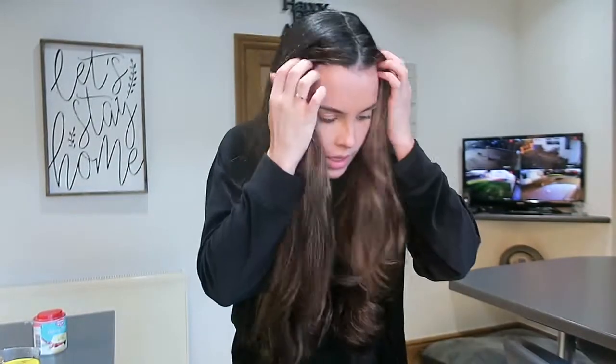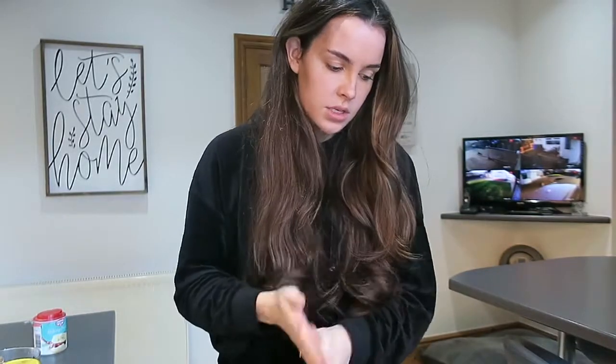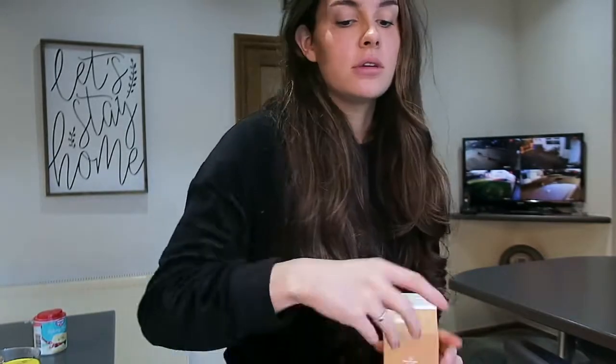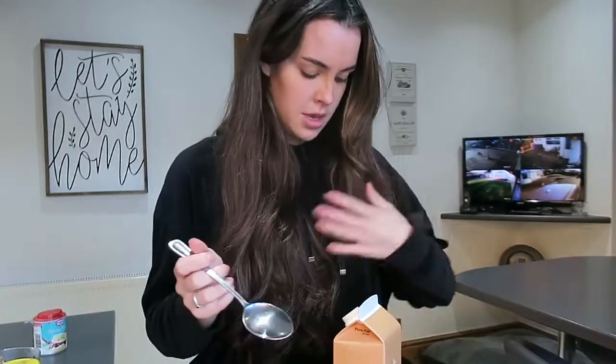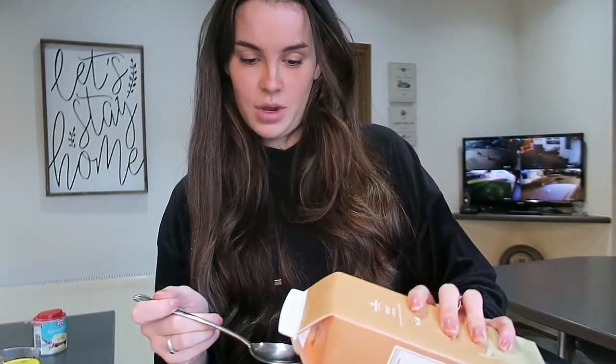Okay, so now we're going to add the wet ingredients, which is two tablespoons of any dairy-free milk. I'm going to use oat milk — I was going to use hazelnut milk because it's creamier, but I didn't want to add that nutty flavour. You can use soy milk, almond milk, any kind of milk alternative. I don't have a tablespoon so I'm using a dessert spoon — I'll just wing it.